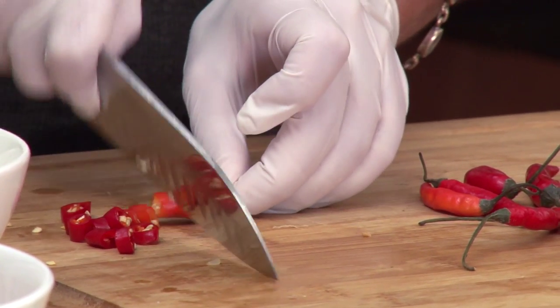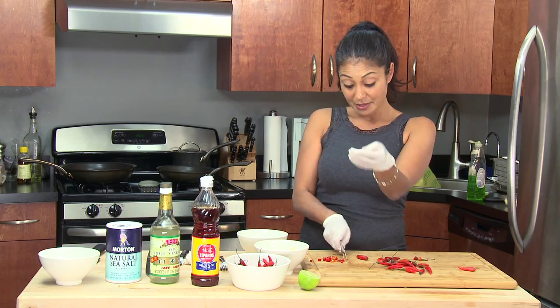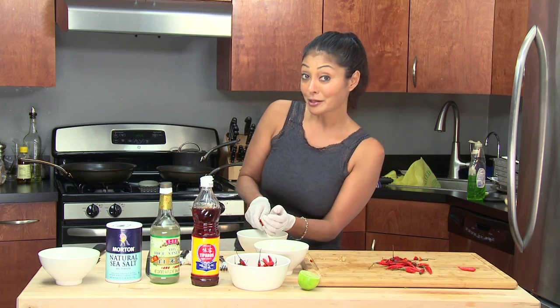Now again, you can leave the chilies whole or you can cut them up into the size that you'd like. I do them about this size because it makes more sense for me. You can make as much as you want by yourself at home.